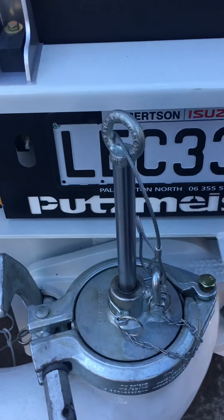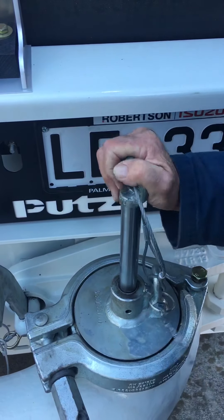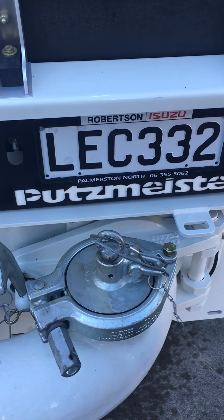When you're washing out, you put your sponge ball through, drop your pin, and it pumps up the line. When you suck it back, it only gets as far as here and that's it. It's as simple as that.